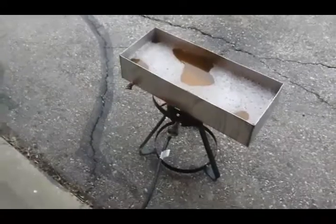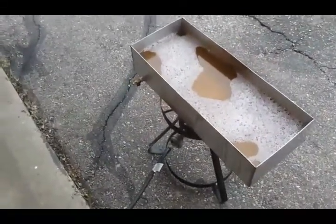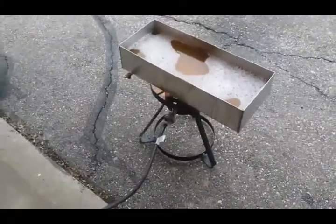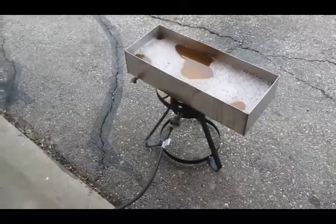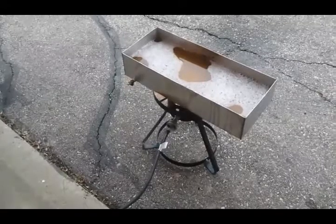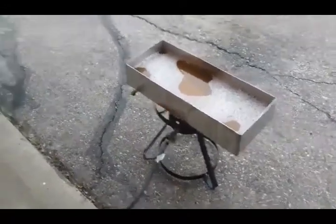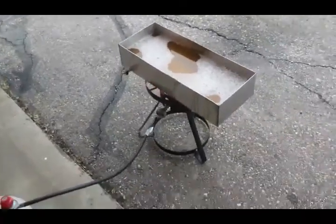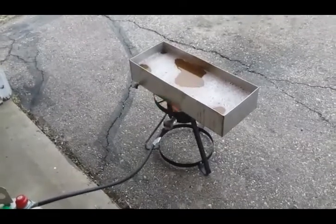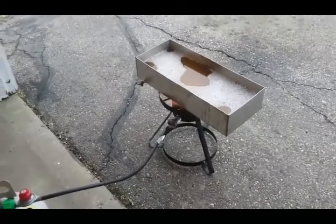So we've cooked down to about three gallons and we're gonna finish it over propane now. I use my pre-warmer pan — doubled up the use of that this year as my finishing pan as well. Takes an hour or two to get this cooked down to syrup. I use a hydrometer — do the float test — that's how I know when it's done to syrup.